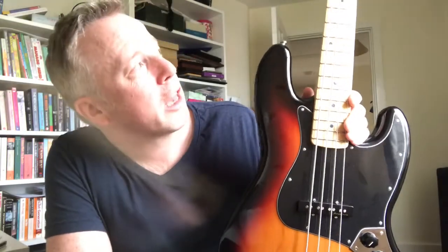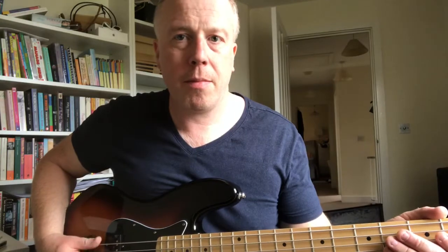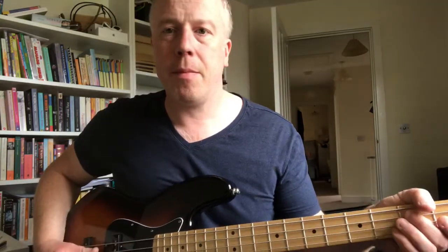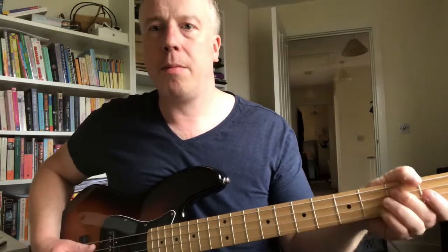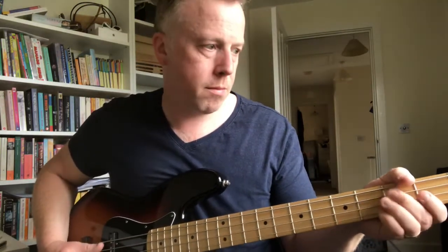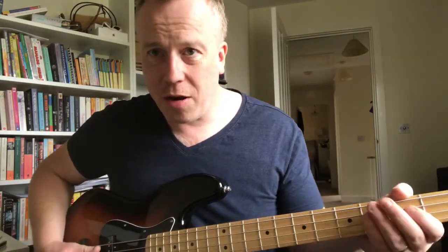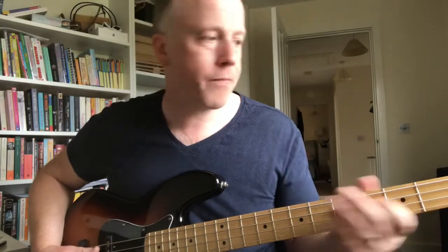If you were a slap player you could get a really fine scoopy funky slappy tone from this. Similarly you can boost the bottom end and get a really nice R&B, reggae, or soul sound. In fact if you palm mute and play with your thumb you get that nice Motown-esque sound - the Booker T. and the MGs sort of tone. You can pretty much do anything with it.